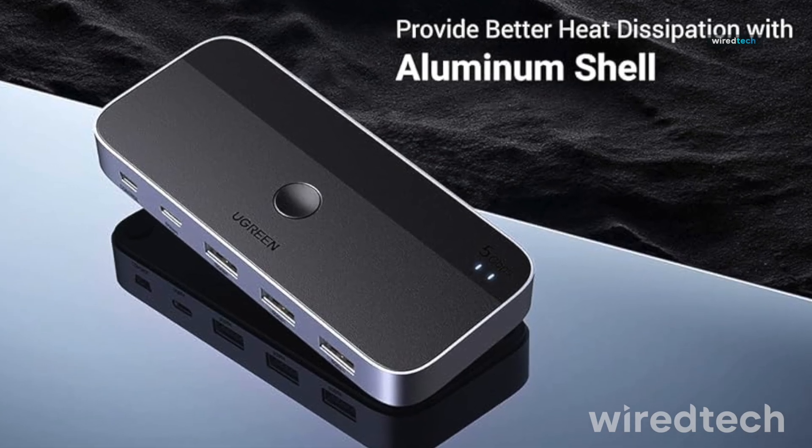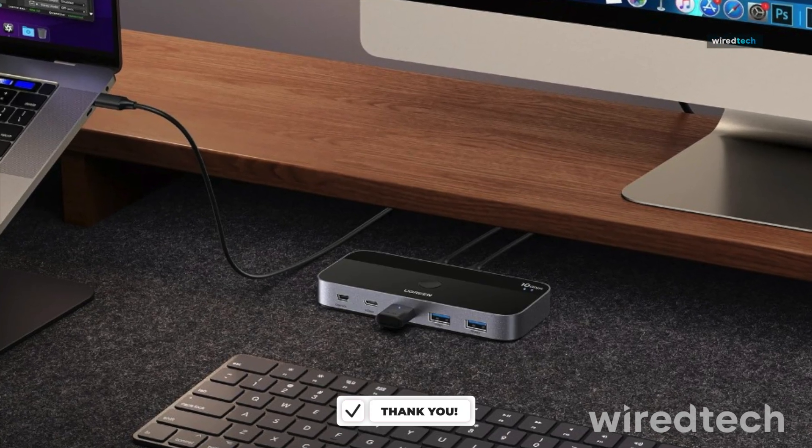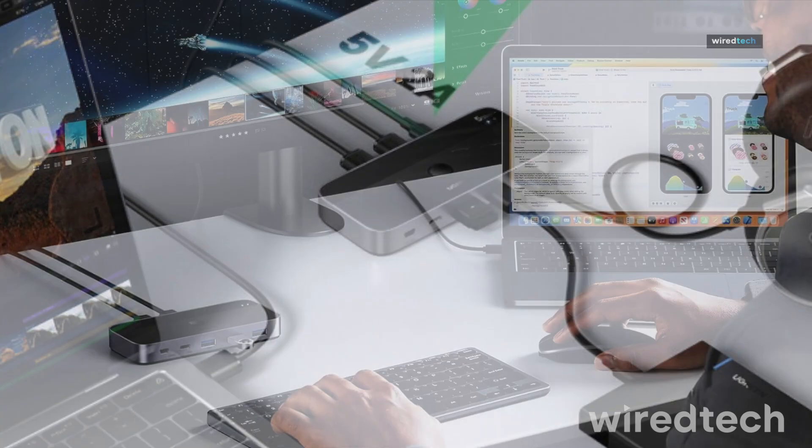It's plug-and-play and compatible with Windows, macOS, and Linux. Whether you're switching between a laptop and desktop, or sharing one printer across two systems, this one makes your workflow frictionless. Check the description for links to grab yours.